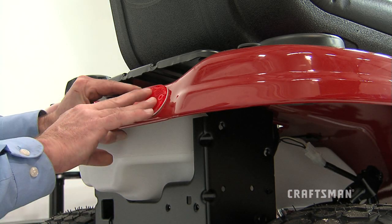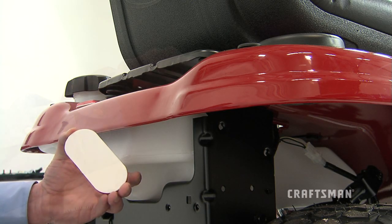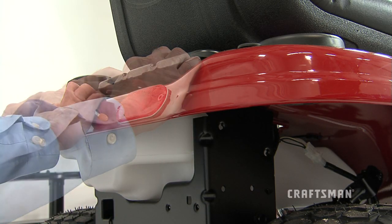Place the reflectors, part VV, as close to the bottom of the fender and as far apart as the shape of the fender will allow. Then peel off the backing that covers the adhesive and firmly stick on the reflectors.